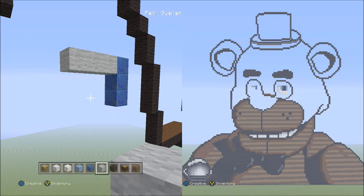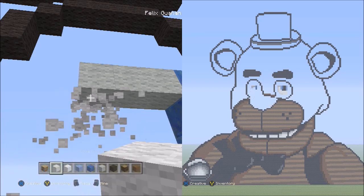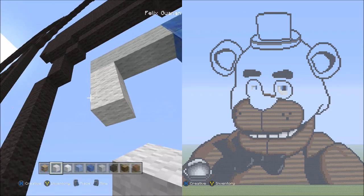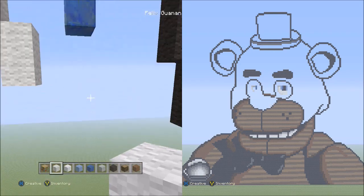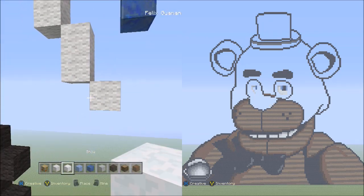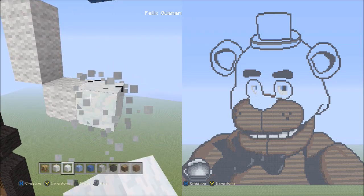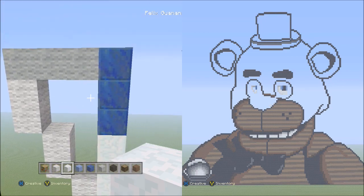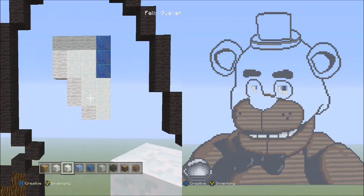Now switch over to the white wool. Starting underneath the left block of the three light gray wools, place two sets of twos going down on the right side — one, two, one, two. Now place one block going diagonal down to the right. Now switch to the snow blocks, starting on the right side of this one white wool, and place three blocks going up — one, two, three. Then fill in this empty space here with the snow block. When you're done filling it in, it should look like this.